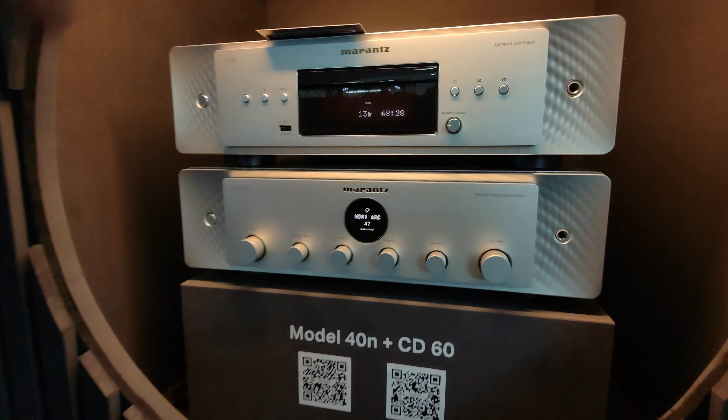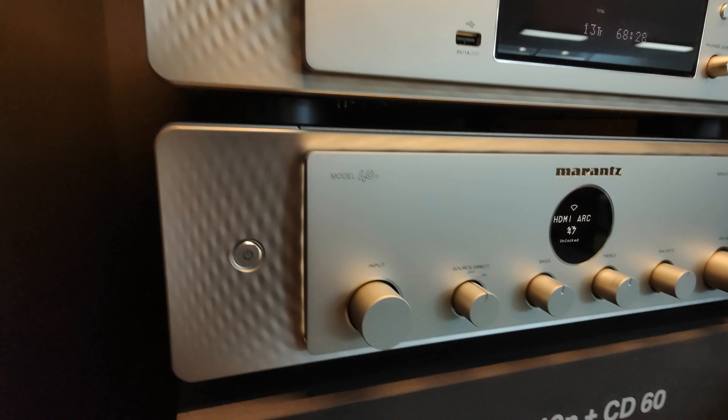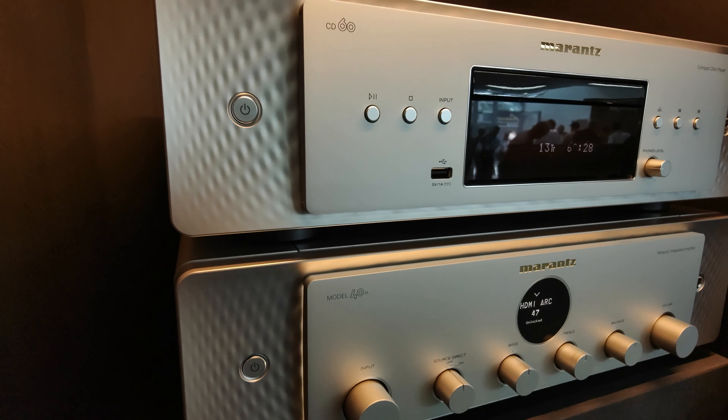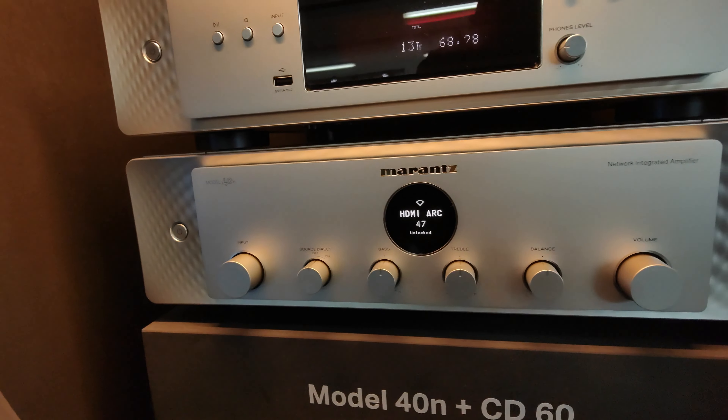Hello guys, we have the new CD player from Marantz, the CD60, which is above the model 49 from Marantz. Again, the integrated amplifier — the streaming one.